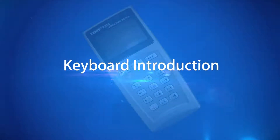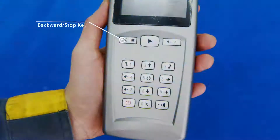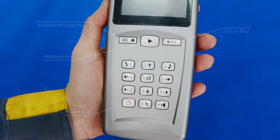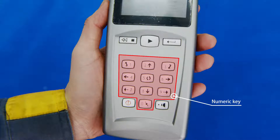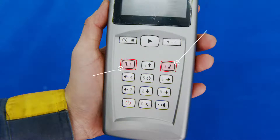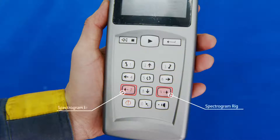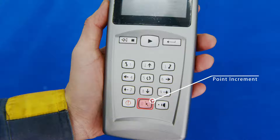Keyboard Introduction: Backward Key, Measure Key, Enter Key, Power Key, Dot Buzzer Numeric Key, Page Down, Page Up, Type Direction Key, Spectrogram Directional Key Switch, Point Increment.